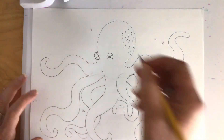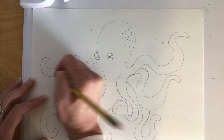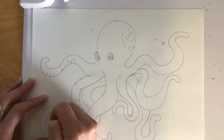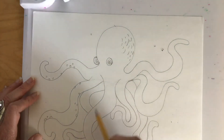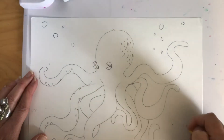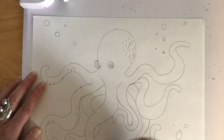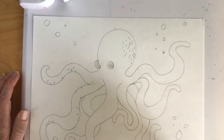They also have those suction cups on their legs, so I'm going to come along and add little circles just sort of randomly in different spots on my legs. Once you've added little spots on each of your legs to show those suction cups, you can also add some bubbles or other things you would find underwater — that's totally up to you. It's the home of your octopus, the habitat. I'm going to make some bubbles so he's totally underwater.